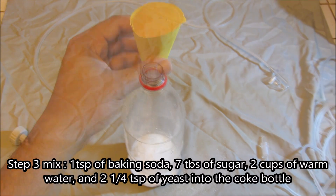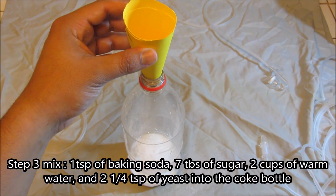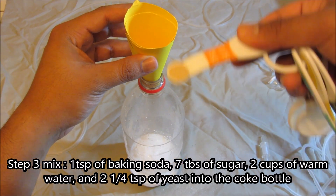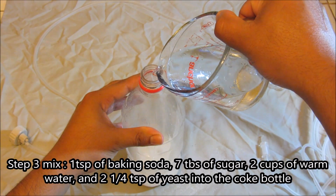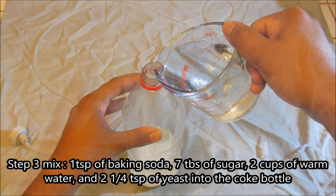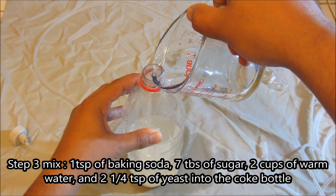Now we're going to mix it up. Go ahead and mix the yeast, sugar, water, and baking soda into the bottle. It doesn't matter what order you put them in. Do keep in mind that this recipe isn't set in stone — feel free to add a little bit more yeast or add a little bit more sugar and see what works best for you.